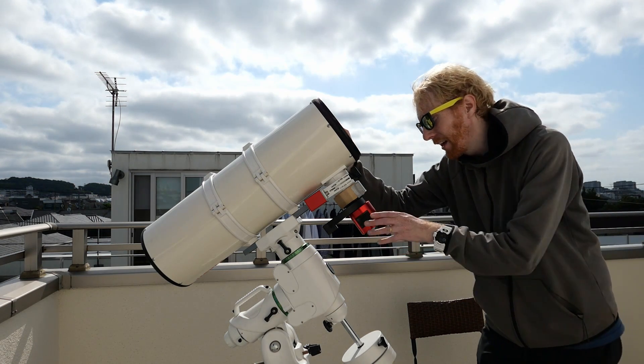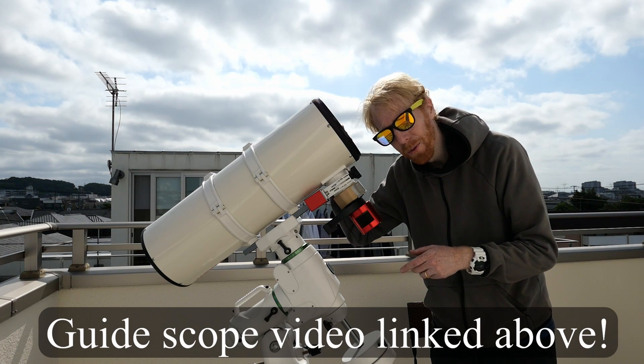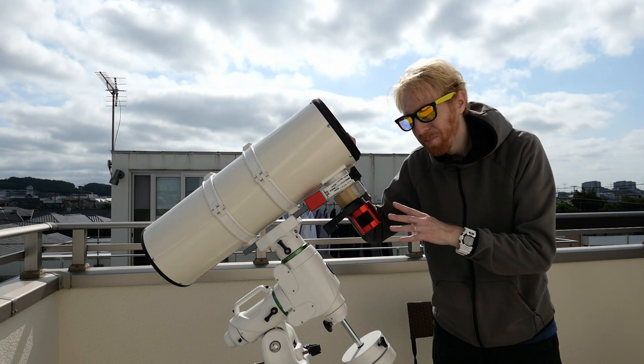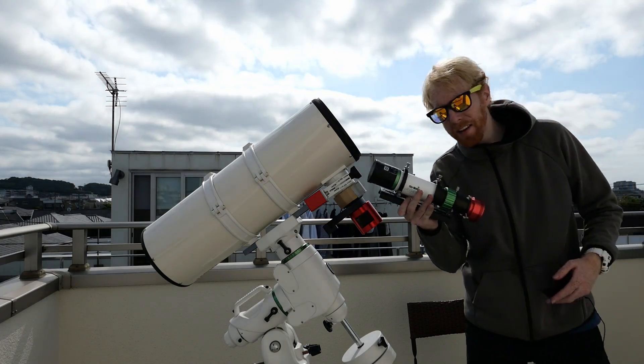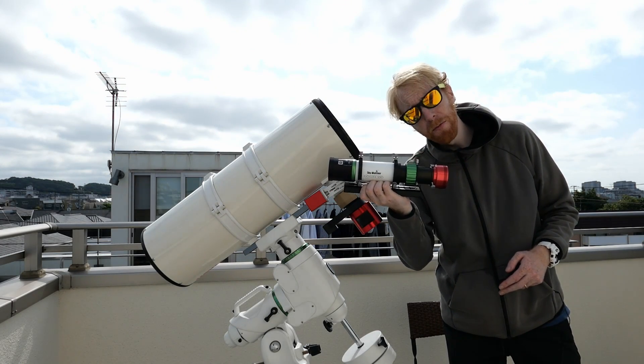The next step is I'm going to install the guide scope and also start installing all of the cabling, especially for my computer, and see how we can achieve that. First things first, the easy part is the guide scope. The guide scope I'm using is the Skywatcher EvoGuide 50 ED.